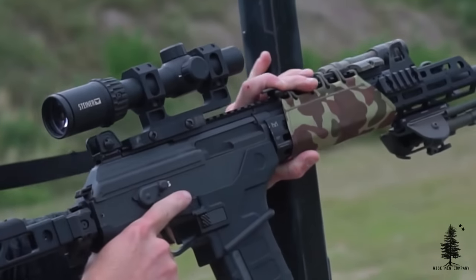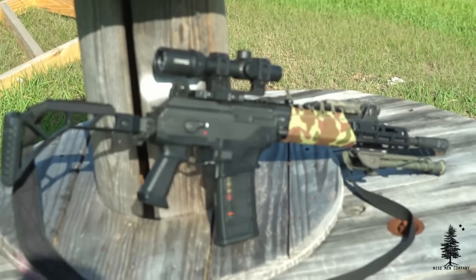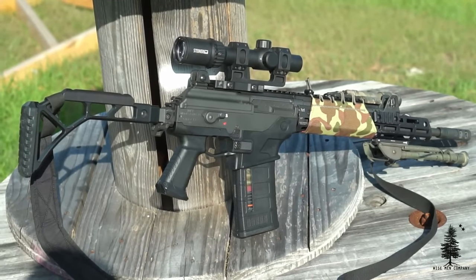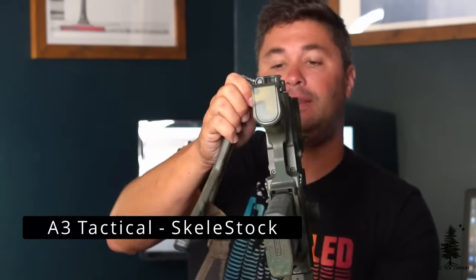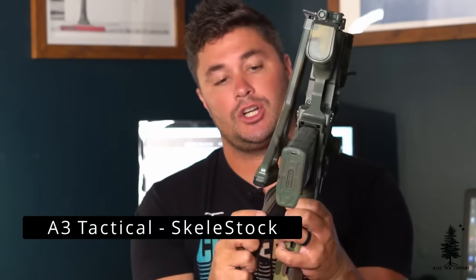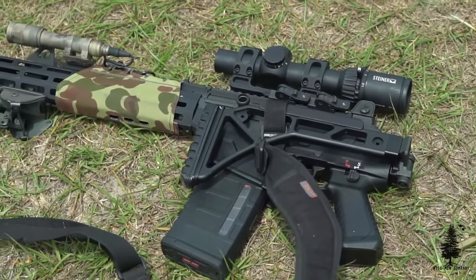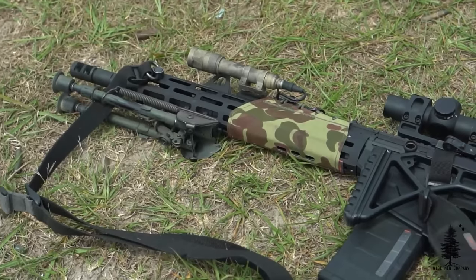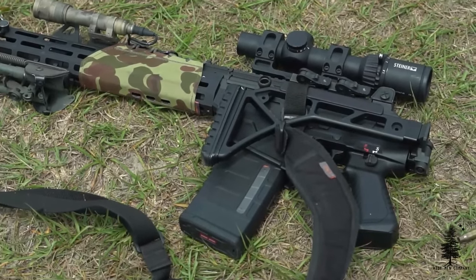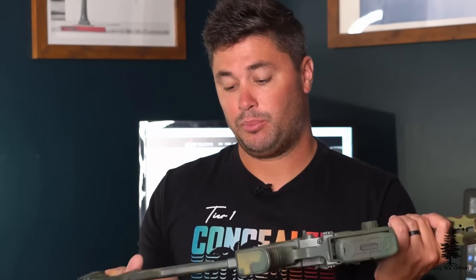I did have some input on what we did to it. Starting at the rear, this is an A3 Tactical stock — great stock. It has the sig knuckle or hinge on here, and it lays nice and flat and clears the charging handle. You could get different cheek pieces on top of it — if you need a little bit higher cheek rest, you can add that in, or you can delete it altogether. Rubber butt pad on the back. Great stock, A3 Tactical — those guys are making a lot of good stuff, braces included, not just stocks.